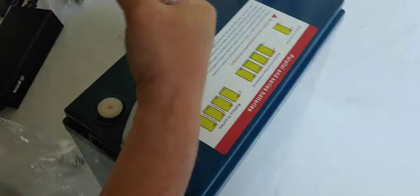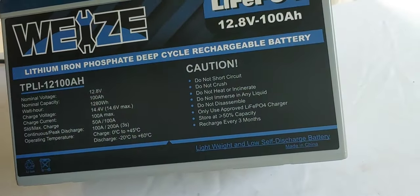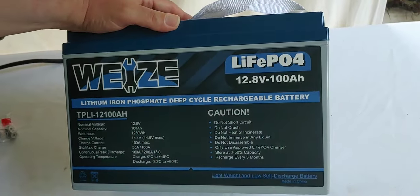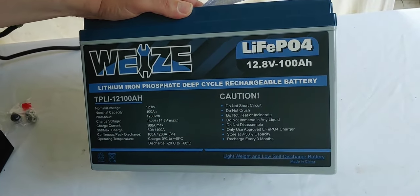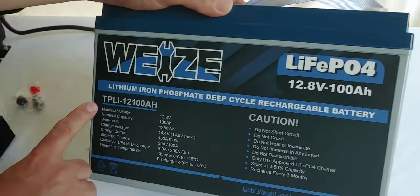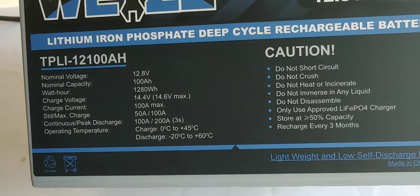Take off that plastic. As you can see it says it's a WISE battery. Lithium ion phosphate, 12 volt 100 amp hours, which is good. It has some interesting information on the front — they don't all do that; some of the more inexpensive ones don't, but this one does. It will tell you some very interesting things: what the voltage is, the capability, and the watt hours, which is nothing more than the volts multiplied by the capacity.